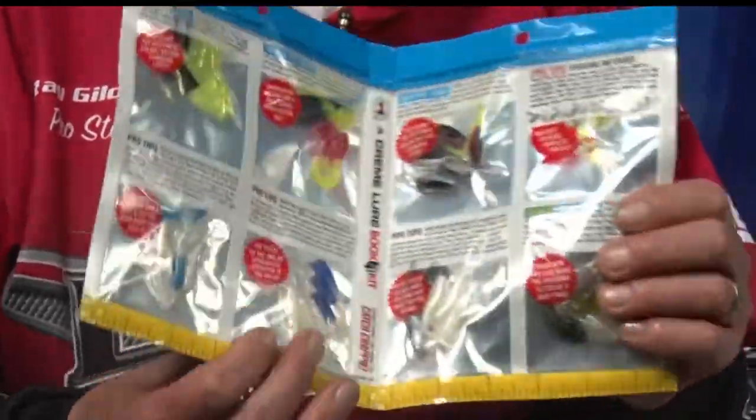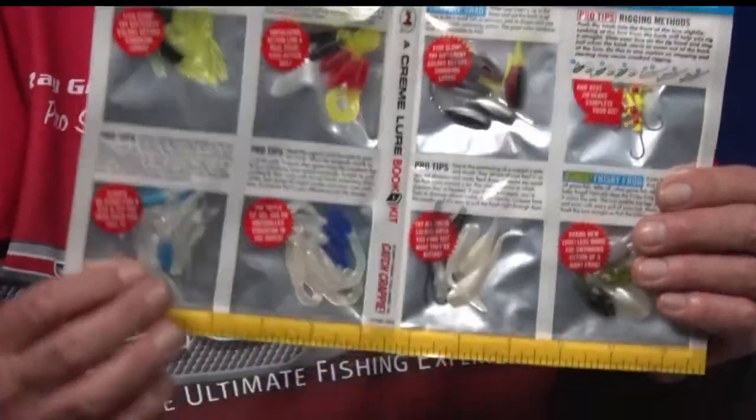You can also buy little kits. This is a little crappie kit — if you're not real familiar with what to use, you can buy this little kit. It comes with the hooks, it comes with the imitation baits, and it's all you really need to get started.